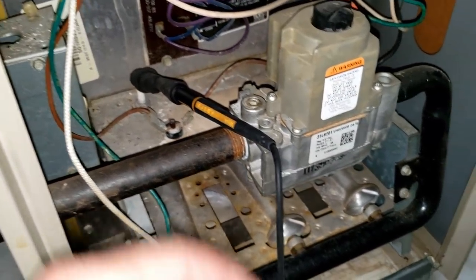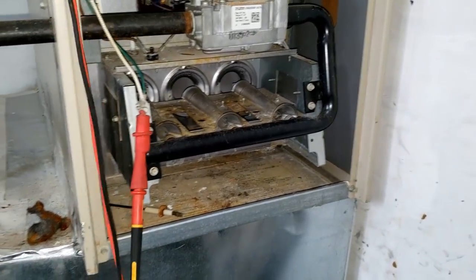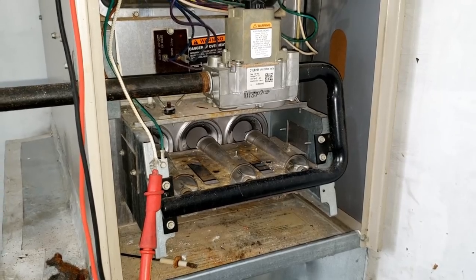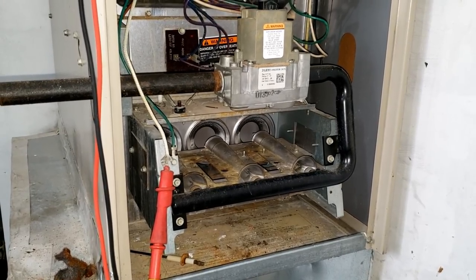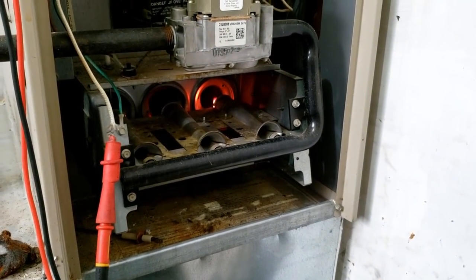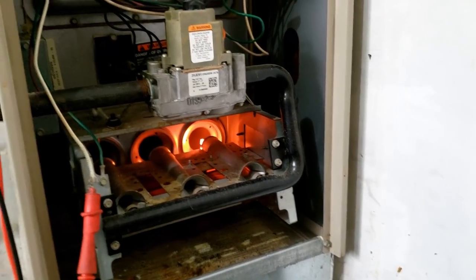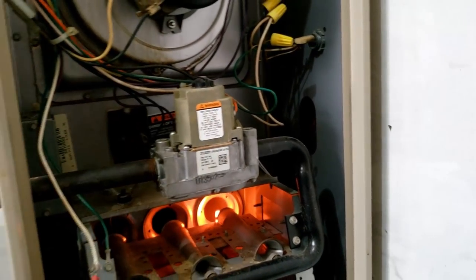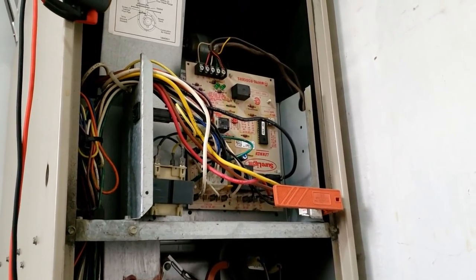Let's go ahead and unhook it. She shut down on flame sense — it's good to go. Lennox never waited for the whole blower to completely bring the temperature down before trying to reignite. The spark ignition was even quicker — a lot less delays, straight to the point. It's been running for a little bit, so we'll go ahead and leave the valve off and continue on with the other checks.